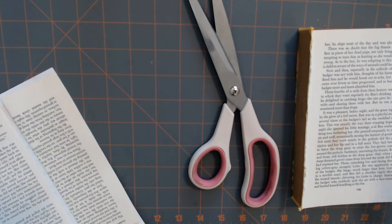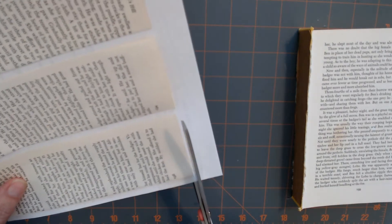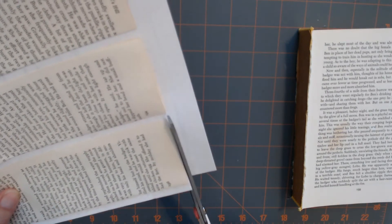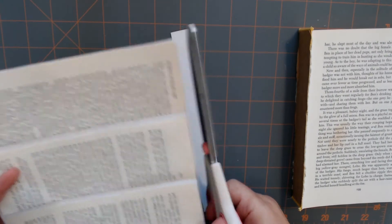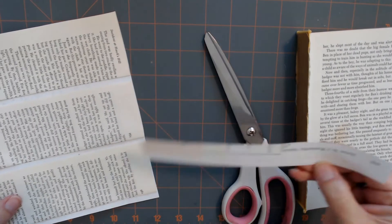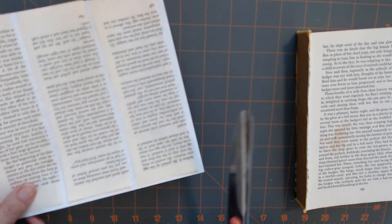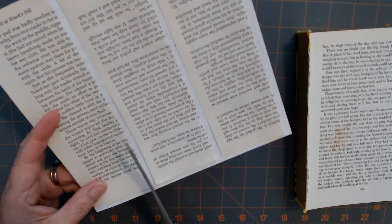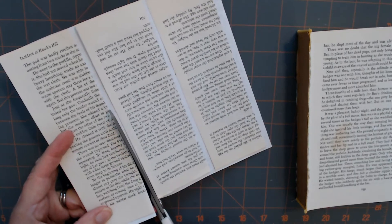I can use that down the line for something else. And then I'm going to back these so that I can have journaling cards with some digital coffee-dyed paper that I got from Roxy's Creations on Etsy.